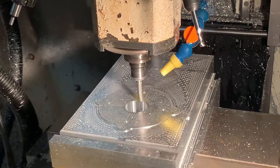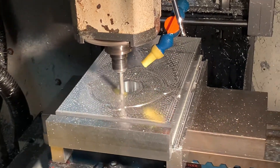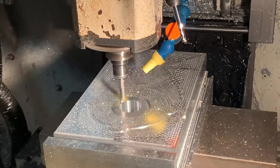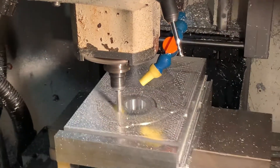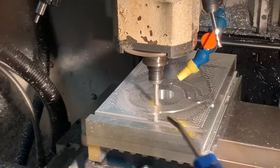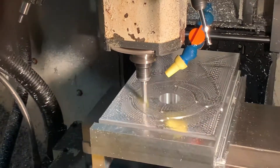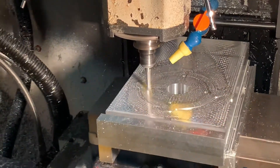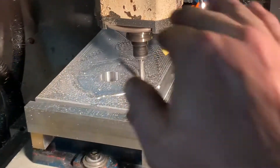I forgot to take that air blast out of the CAM — it's not a huge deal. This could be the top side; there's going to be a couple of rails and an upper plate that attaches.